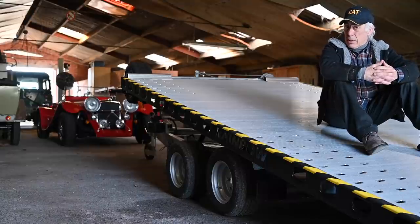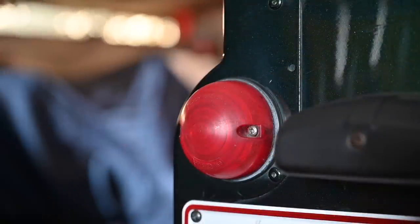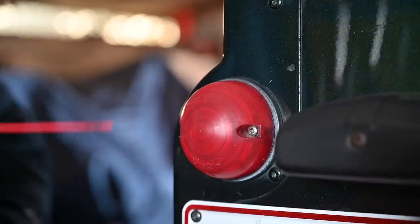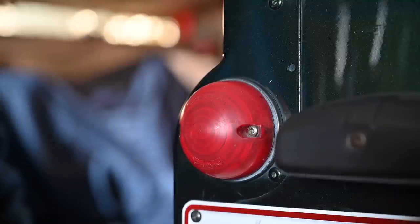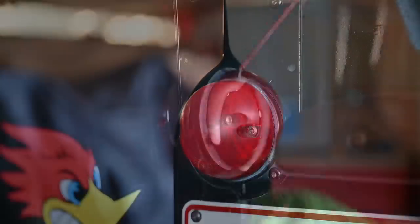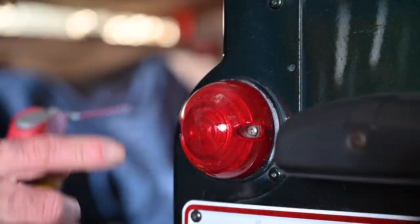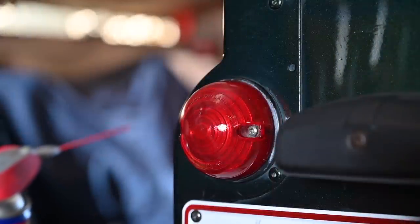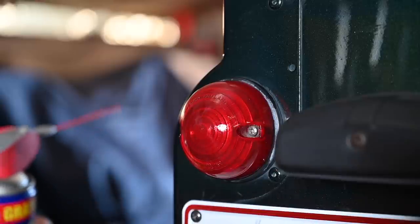If you look at my tail light you can see how dull it has become. Some people claim you can fix this with WD-40 — just spray it on and it's going to be all shiny again. And yes, it looks good in the beginning, but it's not going to stay — after about an hour or three to four hours it's gone again. So that doesn't really fix the problem.